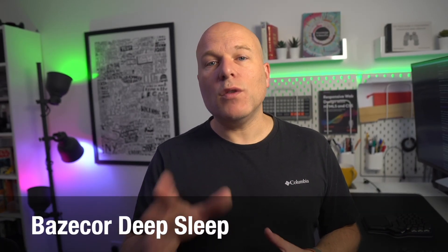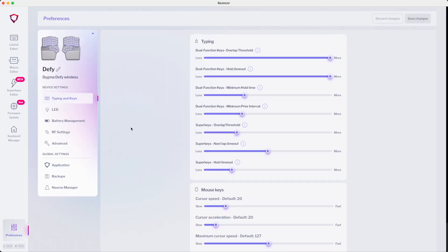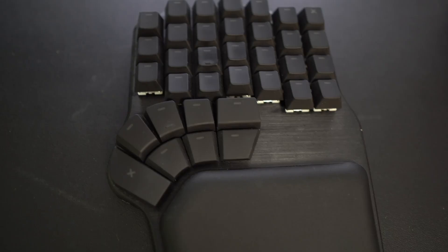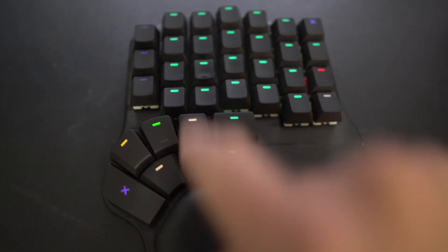If you travel a lot, the newer Deep Sleep setting in Bazcore is a worthwhile trade-off — the batteries just last loads longer, even with the LEDs on. I set it so the counter starts once the lights go off, and then the board goes into Deep Sleep. The only rub is that to wake each side up, you have to press one of the alpha keys on each side first — it's kind of like the first keypress is shaking the keyboard awake, and then your next inputs are actual inputs. So it's not perfect, but if you're travelling a lot and like having the lights on whilst using it wirelessly, that setting makes the batteries last loads and loads longer.